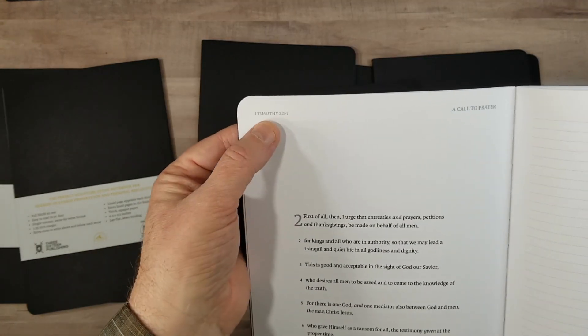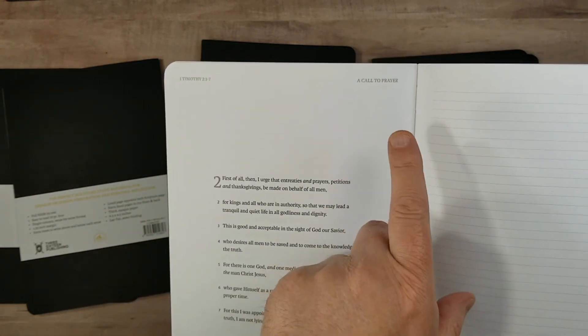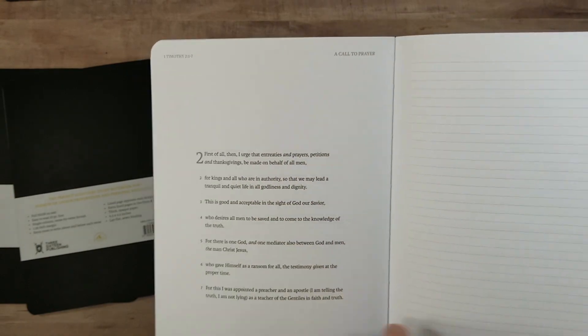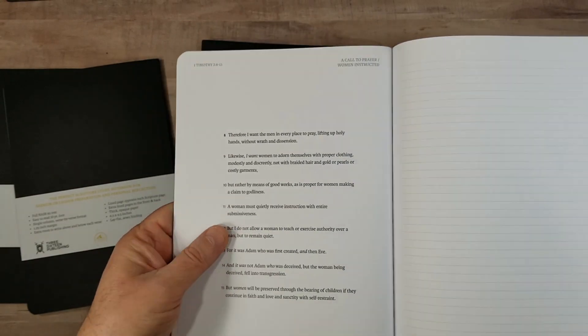Across the top we have the book name, chapter number, and the verses on the page. In the inner margin, we have a heading for that page. There are no section headings in the text itself — they're just in the margin.